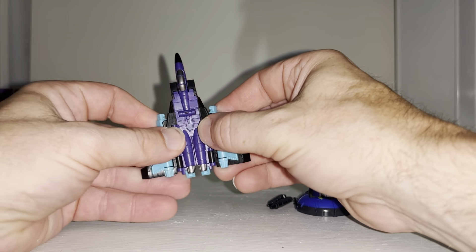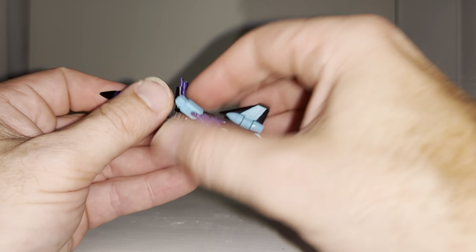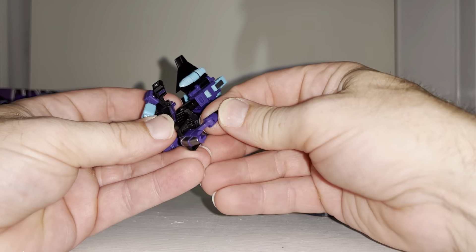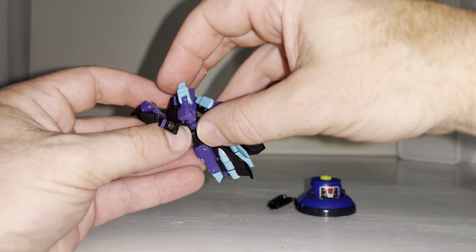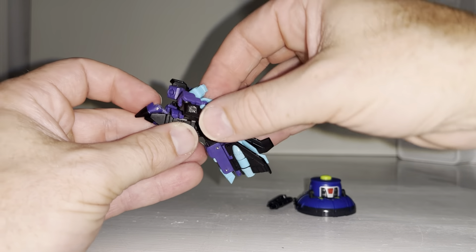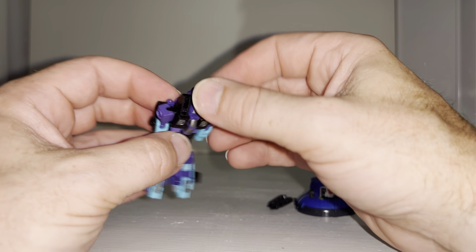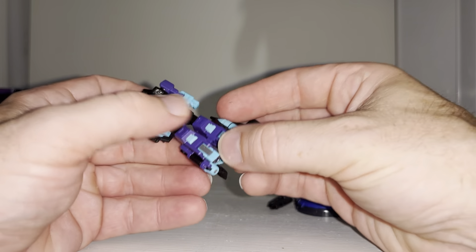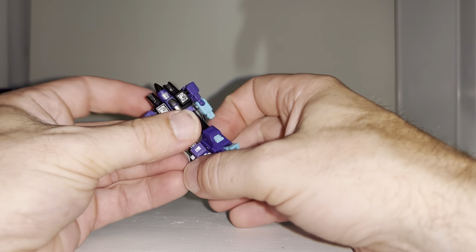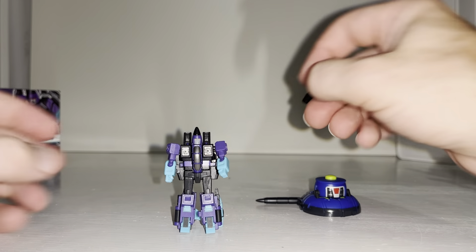Let's have a go at the transformation — from memory it should be the same as the others. Take the shoulder parts off, separate the shoulder parts and the chest — this very much reminds me of the core class seekers. Tuck the nose cone through first, like a G1 seeker, then rotate 180 degrees, bring it in line, close the chest cavity, fold this part up, fold the nose cone back over — he's already got a cone head — then fold the feet out, fold the wings back, and separate the arms. There he is, absolutely teeny tiny.